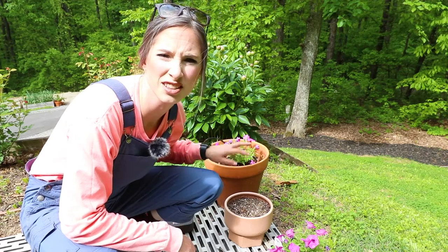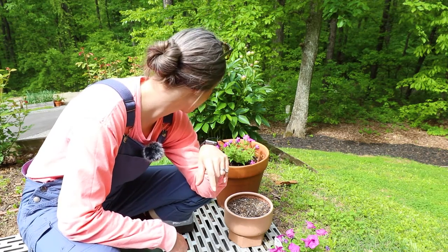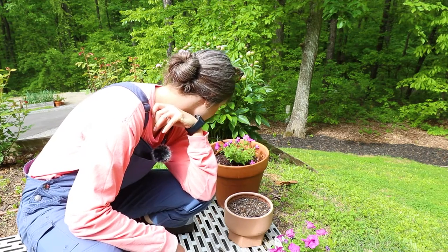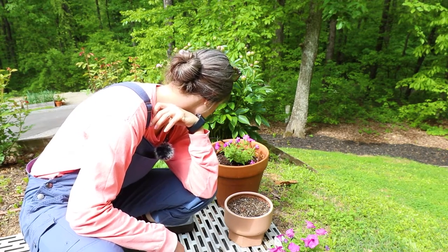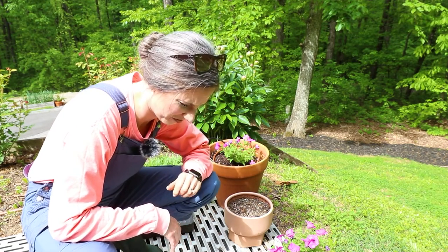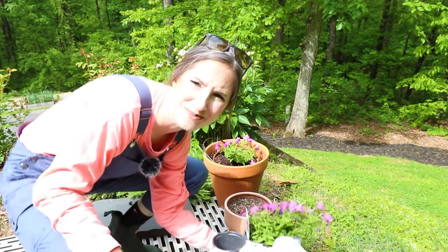This is what I don't like about lizards and snakes — they startle you, and I startle fairly easily. I bet that made good for video though! Let's move right here and plant one more thing.